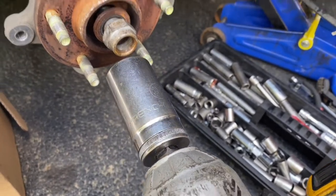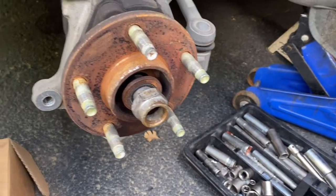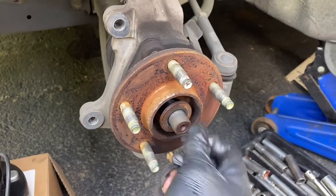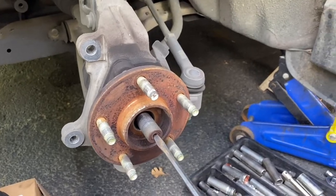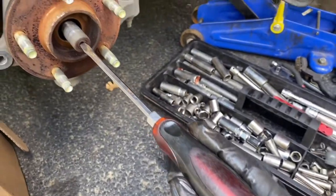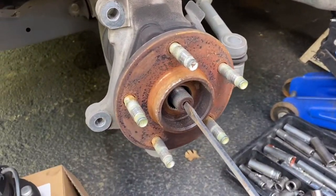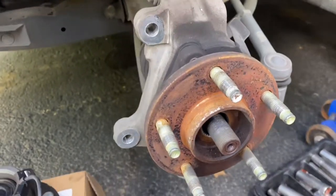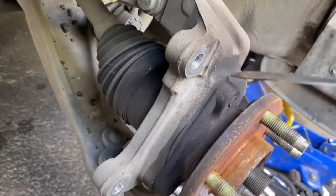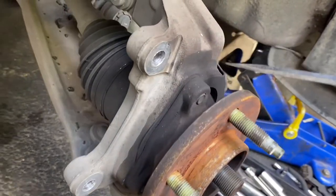This takes a 30 millimeter socket. Take this off, take the washer off, and then grab something to tap with a hammer so it'll release the axle from the hub right here. Then we can start removing the three bolts holding the hub assembly.